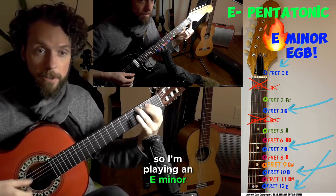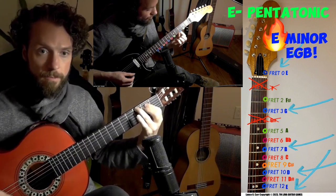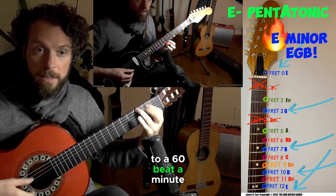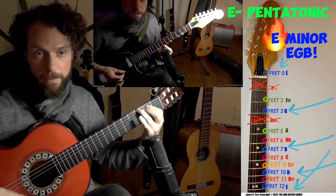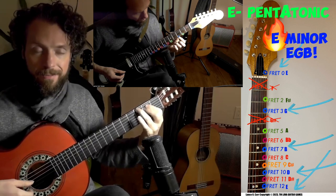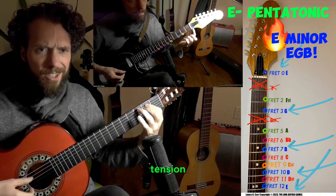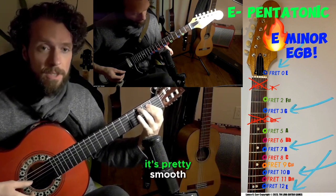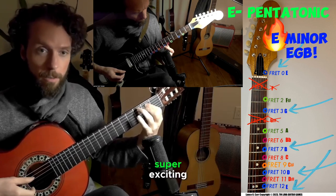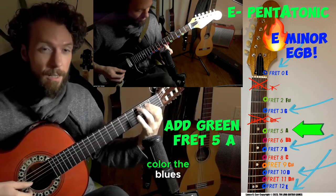So I'm playing an E minor chord to a 60 beat-per-minute metronome. Whatever you play in blue should sound pretty in — there shouldn't be any tension. It's pretty smooth. Also, it doesn't make it super exciting, but that's okay. Now we know our in-color: the blues.